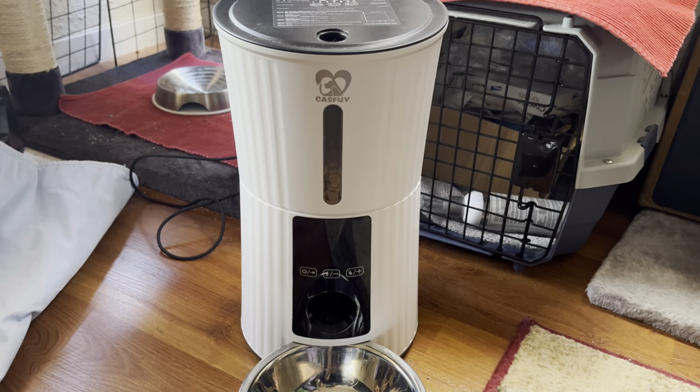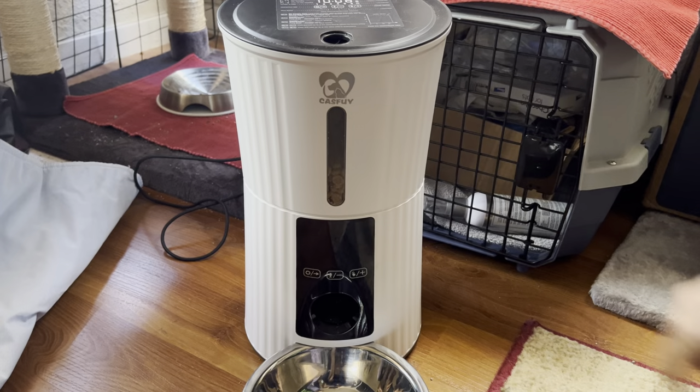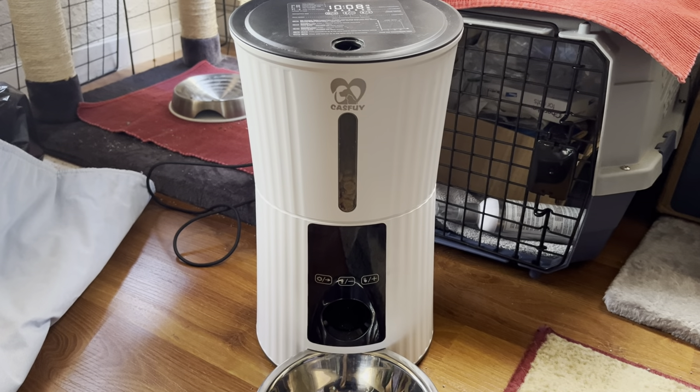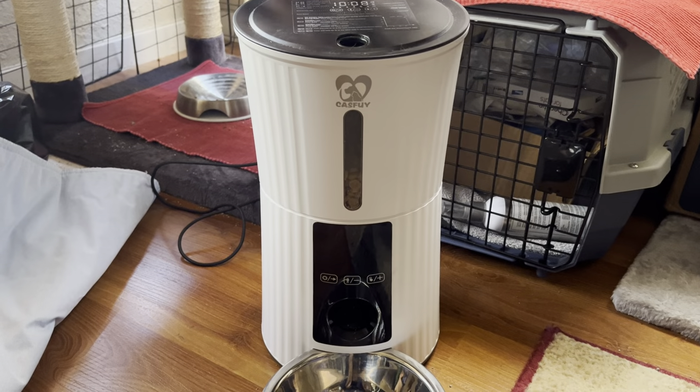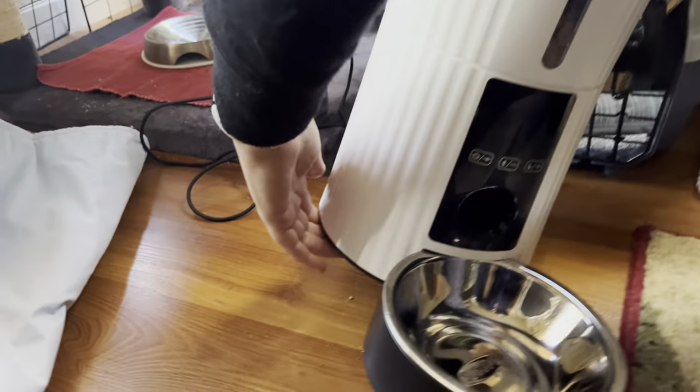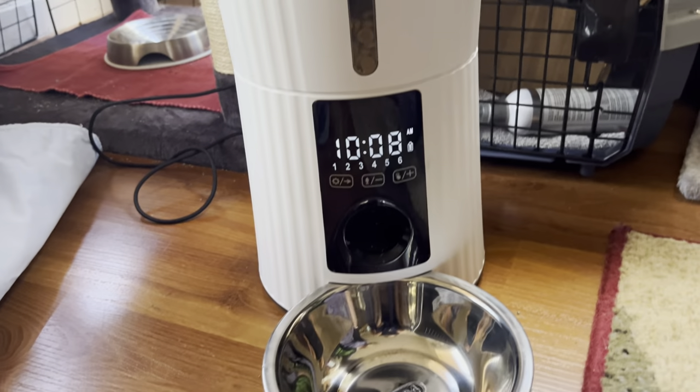This is how to use the Casfui Pet Feeder SUS-304. It's plugged in and the power button is on the bottom. I'm going to turn it on. Now it's on.